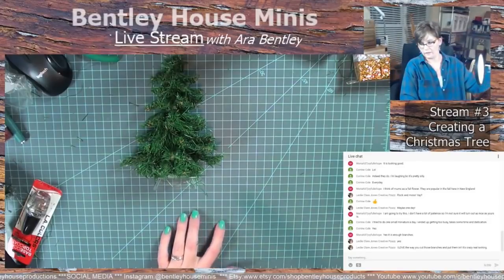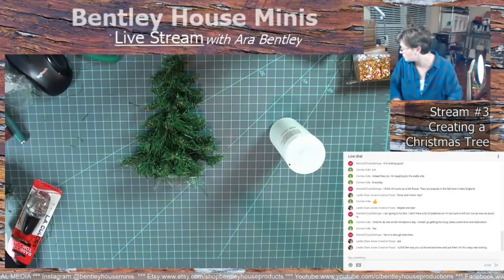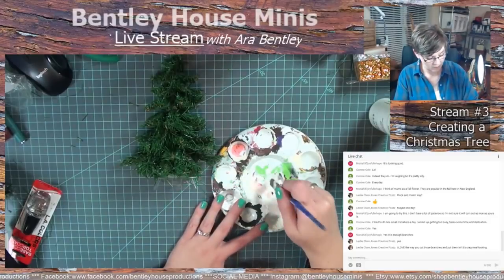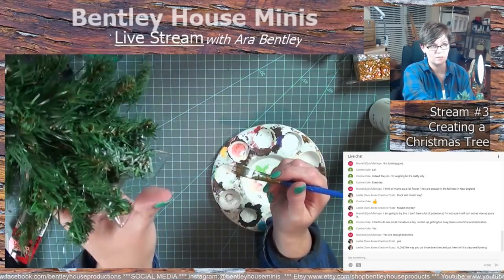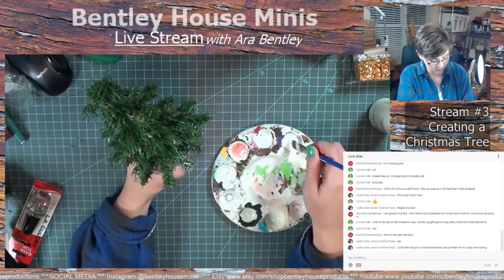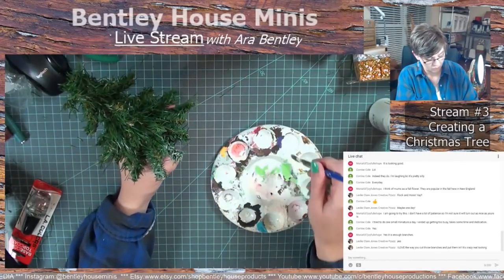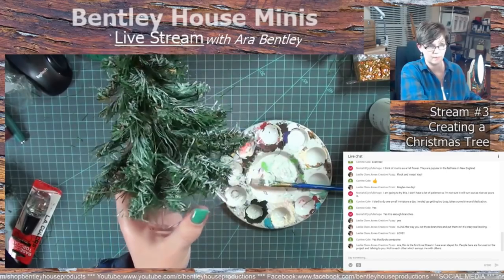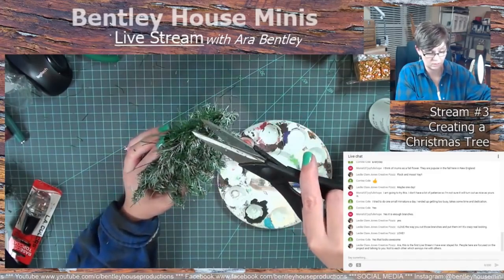So now we are going to flock the tree. I'm going to get just a little bit of paint on my brush, and then I'm going to dab it off, because I want to start light — I can always add more, but I can't take it away. So it's not putting a ton of white on there, but it's just kind of giving it that frosted look. It's also helping brush off the remaining long pieces that I cut off. I'm going to trim up the top just a little bit to give it that more pointed look.